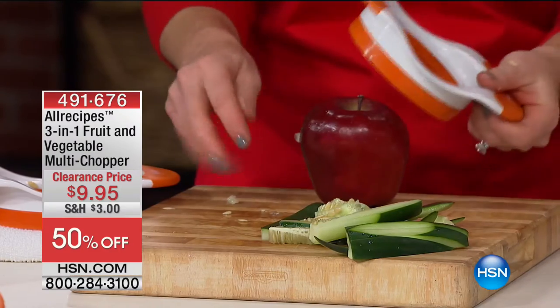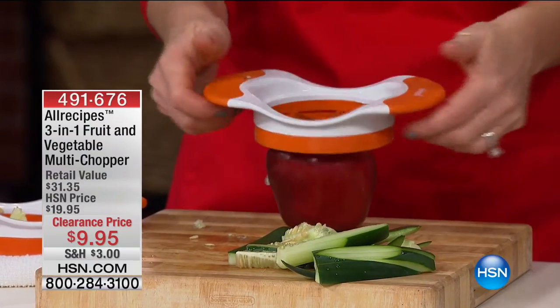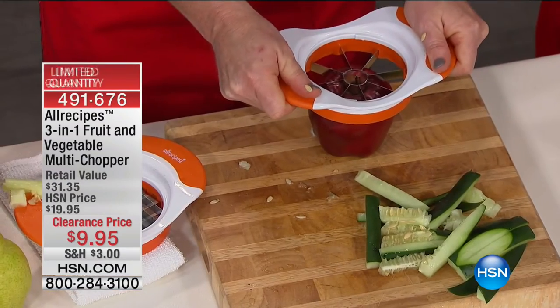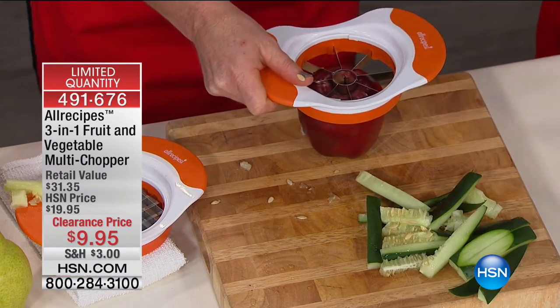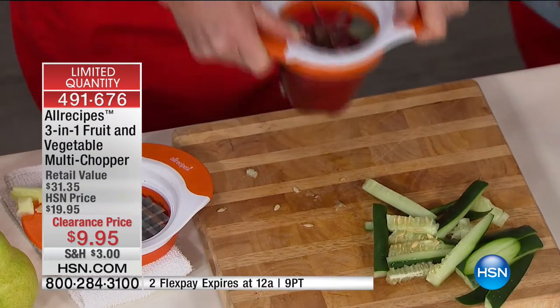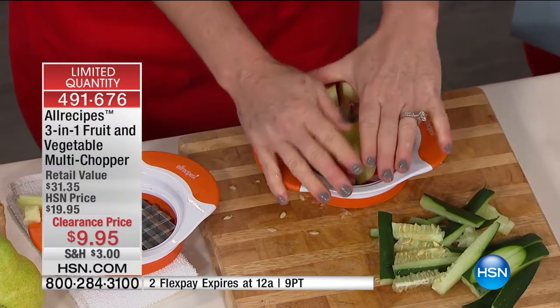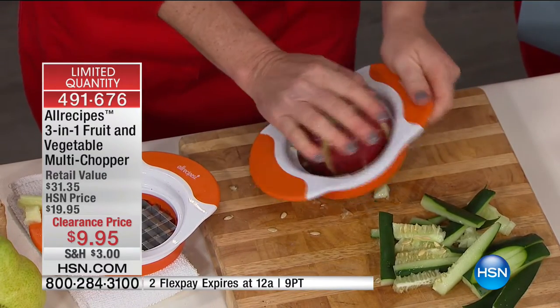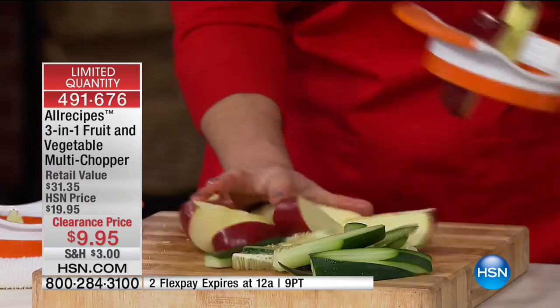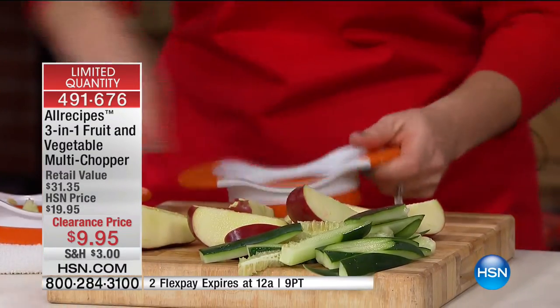We just talked about how you can have a peel-and-core chopper — but you may just want to cut apples for a snack. Here's what I like about the All Recipes version: I've got great wide comfortable handles. When you're not that tall and can't get above your produce, you've got to be able to grip it. Look at that — no problem whatsoever right through it. I love the even cut, and now I can snack. My core comes right out and I'm good to go.